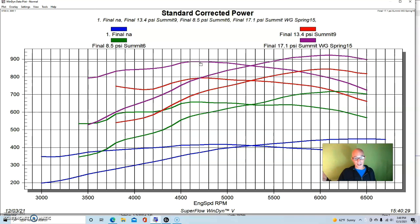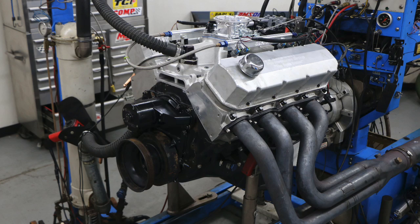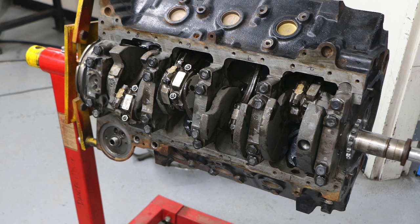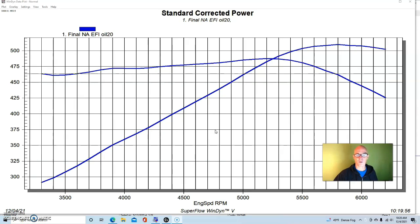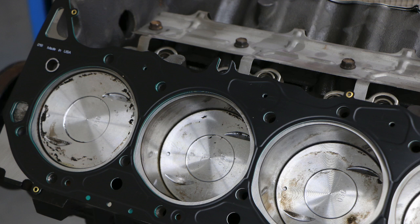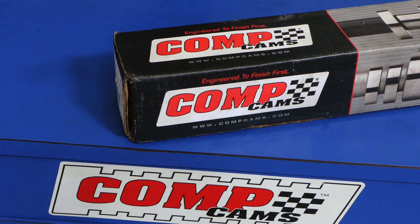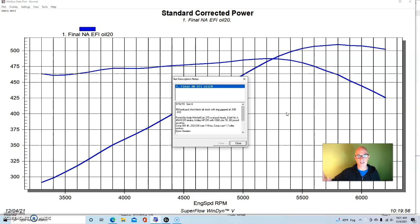Now let's take a look at what happens when we apply this kind of boost goodness to a big block. Our final test is a Gen 6 454 big block Chevy — your typical wrecking-yard 7.4 liter. It was a stock bottom end, but we added a custom camshaft designed to make power at a higher engine speed: 0.561-inch lift hydraulic roller, 233/239 degrees of duration at 0.050, and 118-degree lobe separation angle. We had 1.7 roller rockers — inexpensive cast aluminum pieces from Comp Cams.